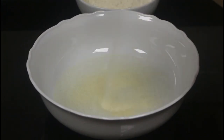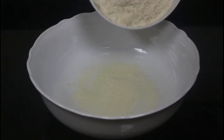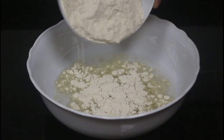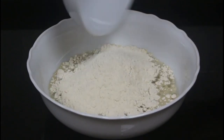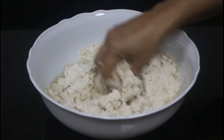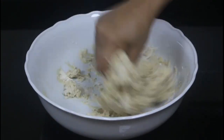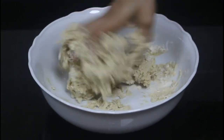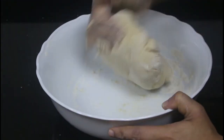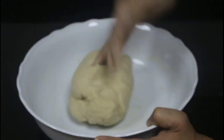Then add a tablespoon of fine rava and let it rest for 5 minutes to absorb the water. Now let's add 2 cups of wheat. Mix it well and knead the dough. You may need another 2 tablespoons of atta to get it perfect — sprinkle more as needed and make a stiff and tight dough.